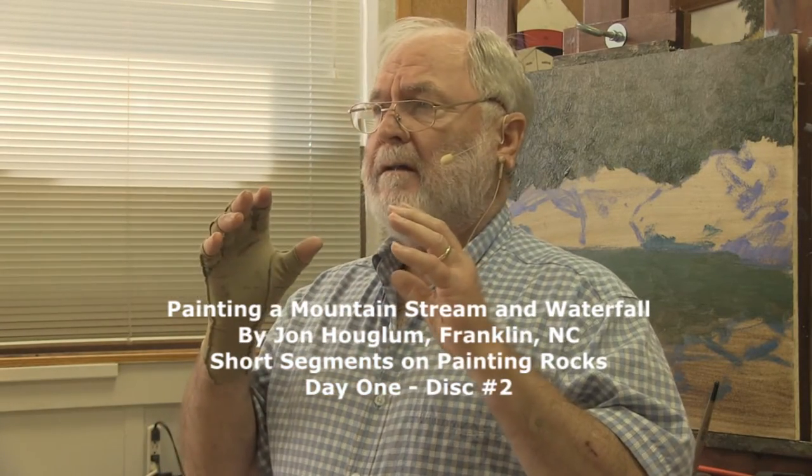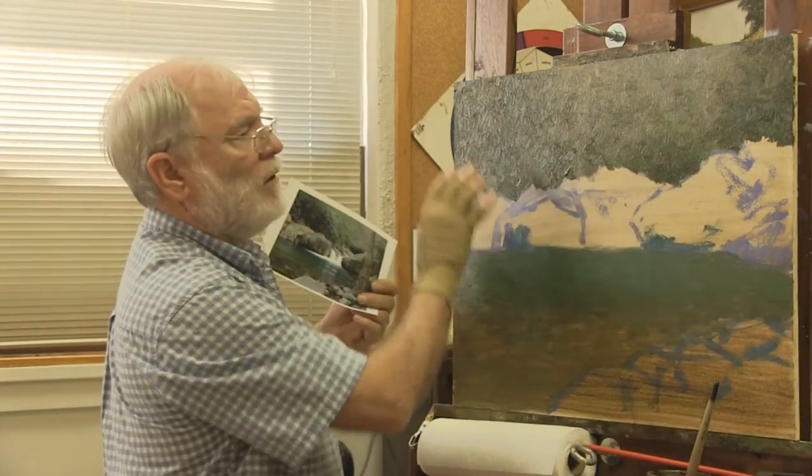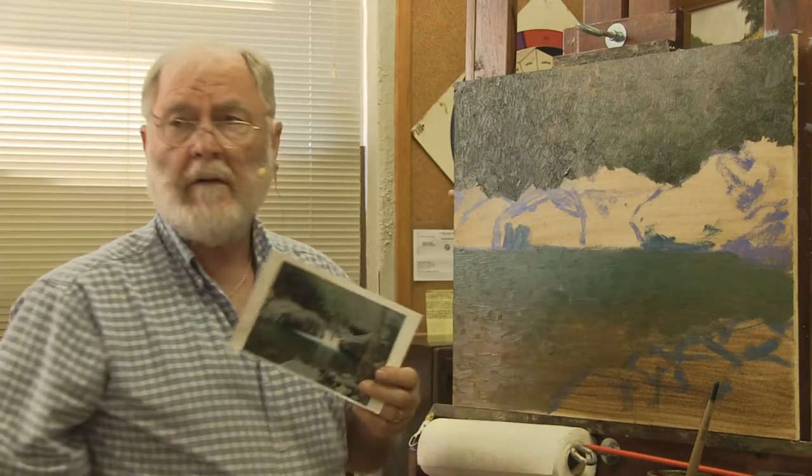I'm going to try to show you what has worked for me in getting somewhat of a handle on doing rock. As we look at the photograph, we see that the value — the range of lightness and darkness of these rocks — fits into this environment. When we do the rocks, we want to find a value that is comfortable in this setting, that median value.